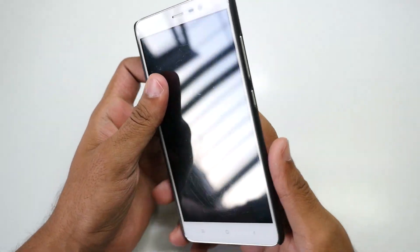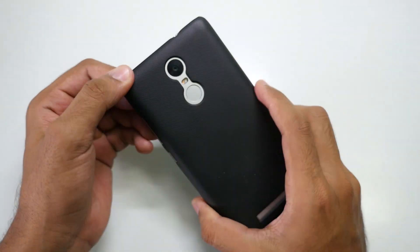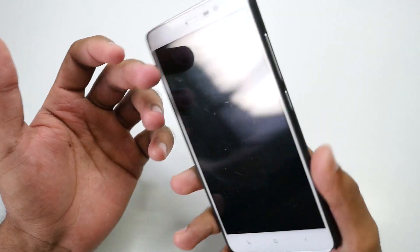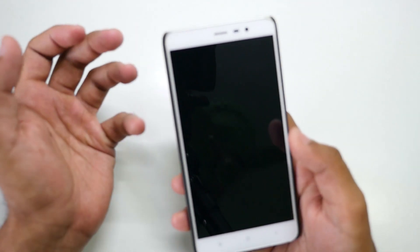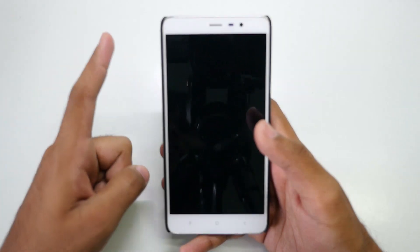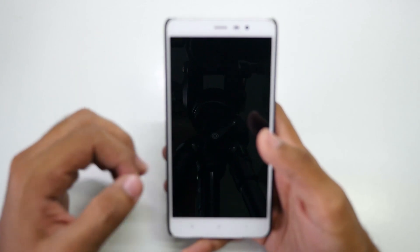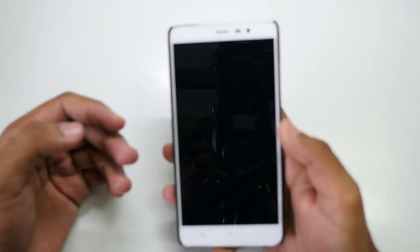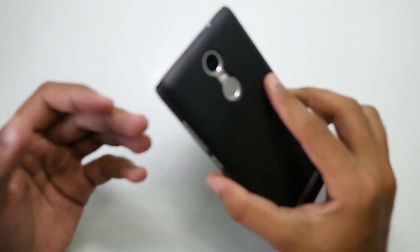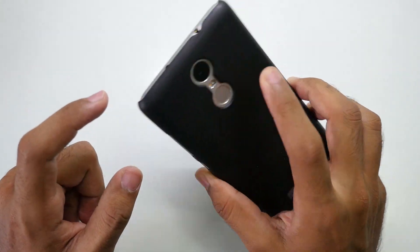Hello guys, Hande here. In this video I'm going to show you the best ROM available for the Xiaomi Redmi Note 3 — or you could say this is my favorite ROM. There are so many ROMs available that even if you flash one each day, it will take more than a month to test all the ROMs on the XDA developers page. So if you don't want to test that many ROMs, this is the one to go for.